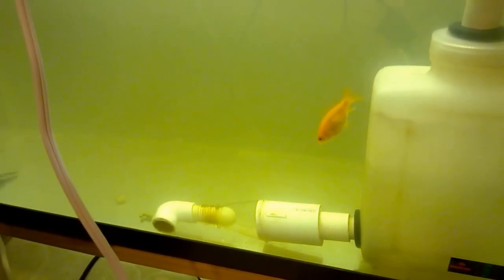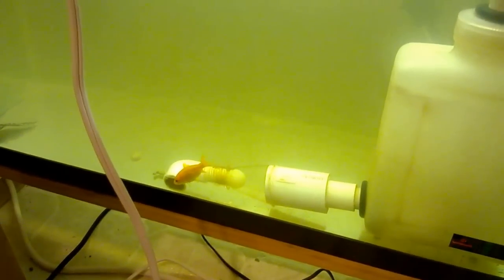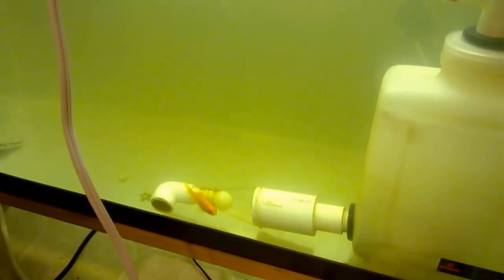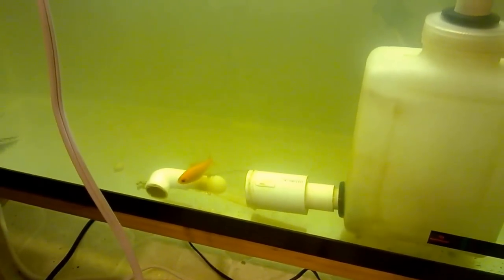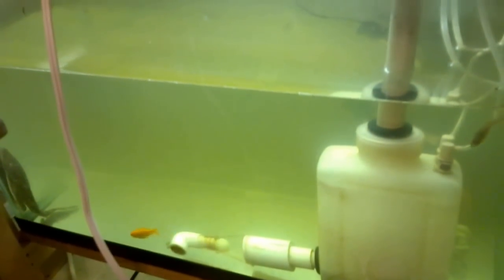It's just a soda bottle with a rubber bouncy ball, similar to this one, and that acts as the one-way valve. In the tank I have a few guppies, goldfish, and a pleco suckerfish.